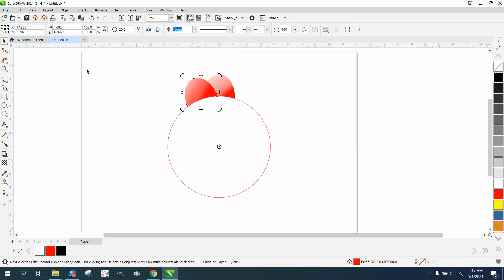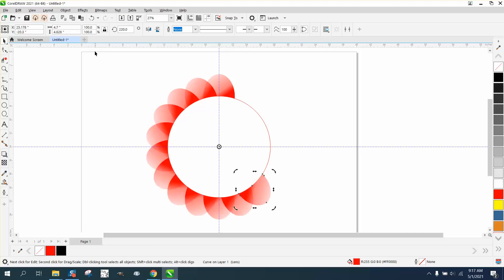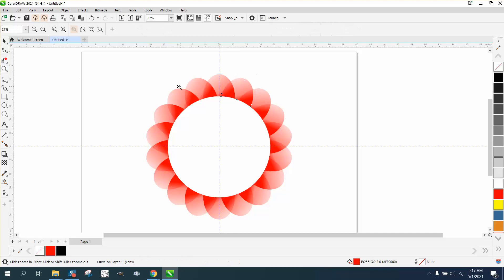I mean, look at that! Because of the fact that it's transparent, now I'm going 40 degrees. Because it's transparent, the colors kind of show through on each one.